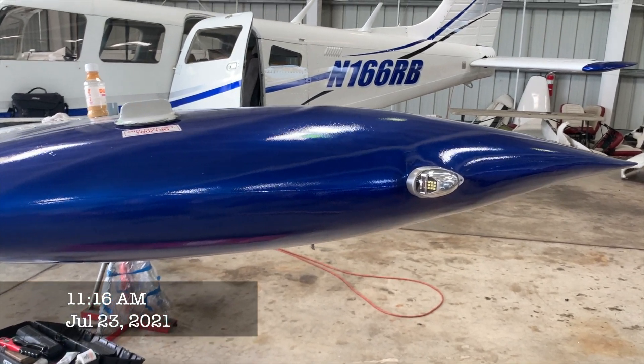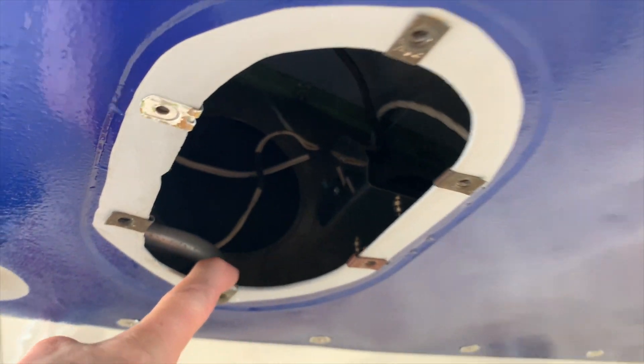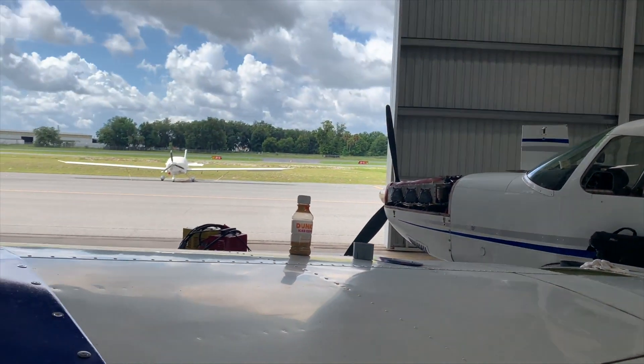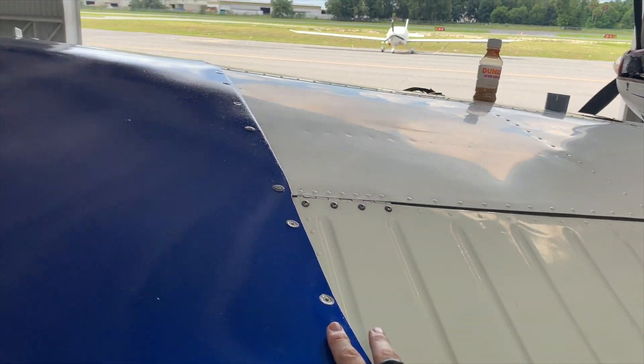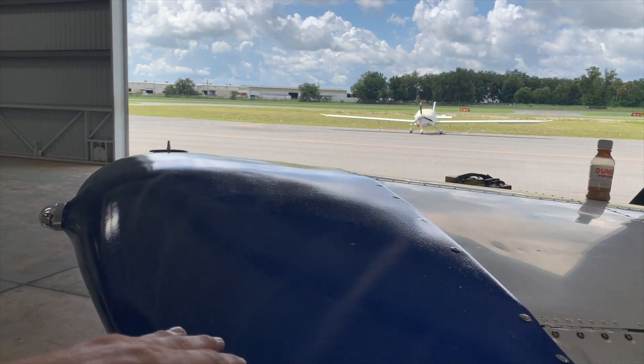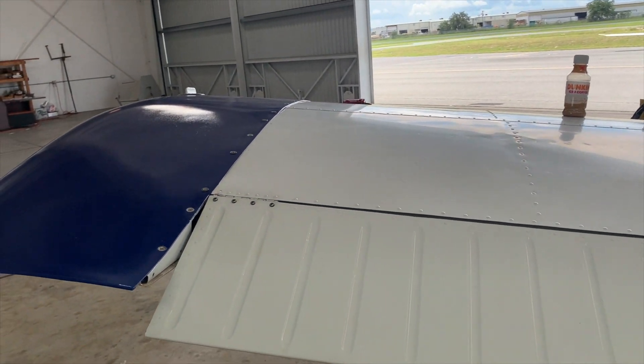We got everything put back together. The lights are on — I tested them, those are good. Got the fuel tank, all that stuff hooked up, everything's in there — the grounds, all that. And now I'm going to test it again and do another magnetometer test, check the flap to make sure that's good, and the strobes and everything. See where those are at. Hopefully this is good to go and we can move on.